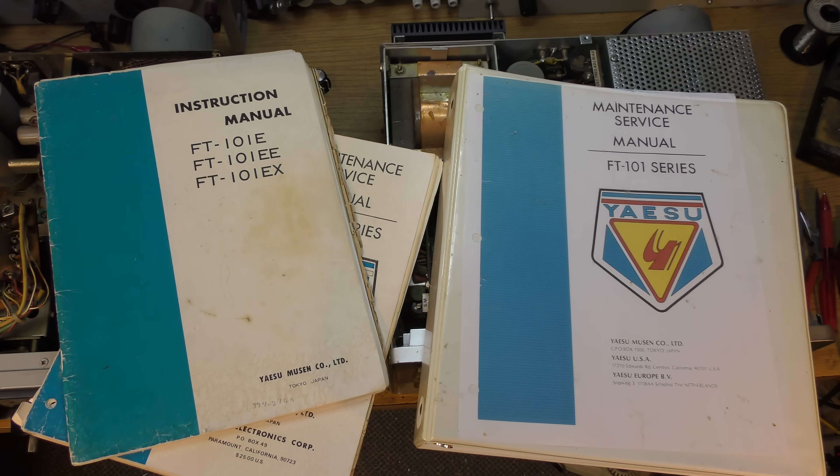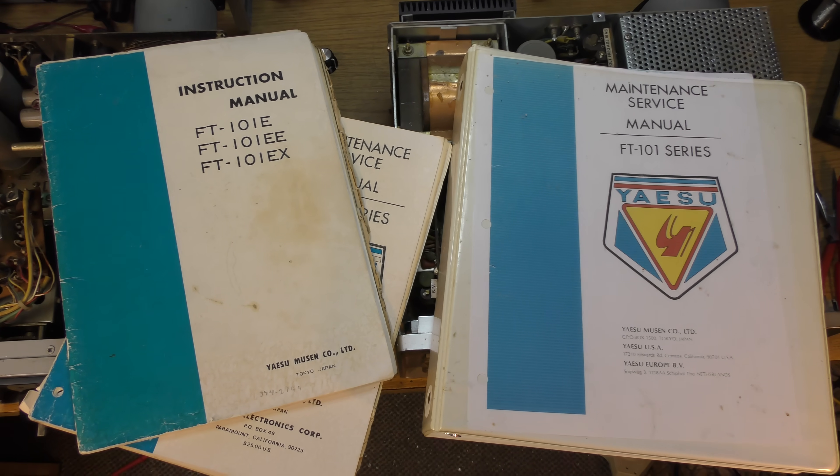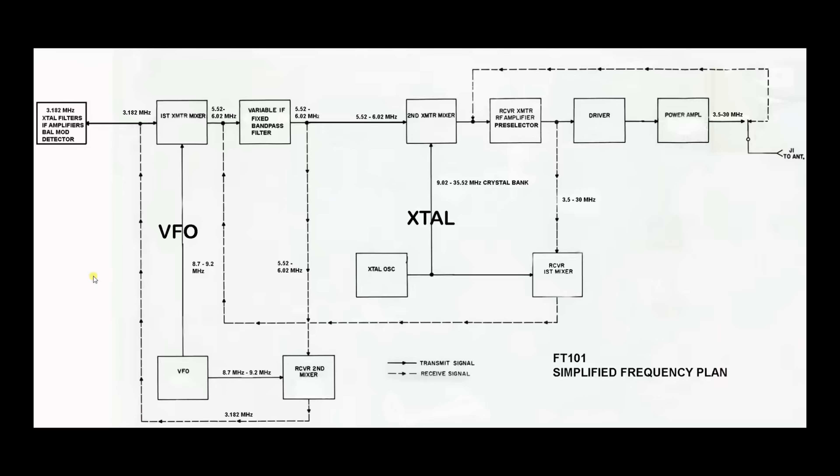These manuals are online, but having the physical manuals in your hands helps so much right on the bench. Some of you will love this and some will hate this, but I'd like to go through the frequency plan on the FT-101. The transceiver is basically a dual conversion superheterodyne type, and this was made famous by the Collins KWM-2. They're using the same system here in the FT-101.